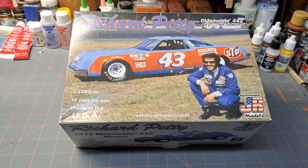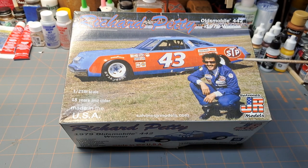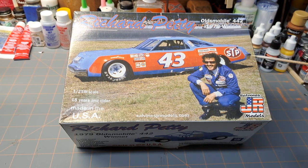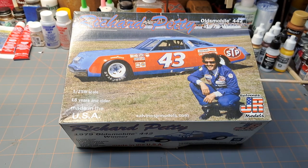I bought this a couple years ago and I think I've had it done about a year now — so this is a completed kit. What I wanted to do is go over some of the issues, small as they may have been, and see if any of you have had the same issues. Or if you haven't built this kit and maybe plan on building it, maybe this would be a heads up for you.